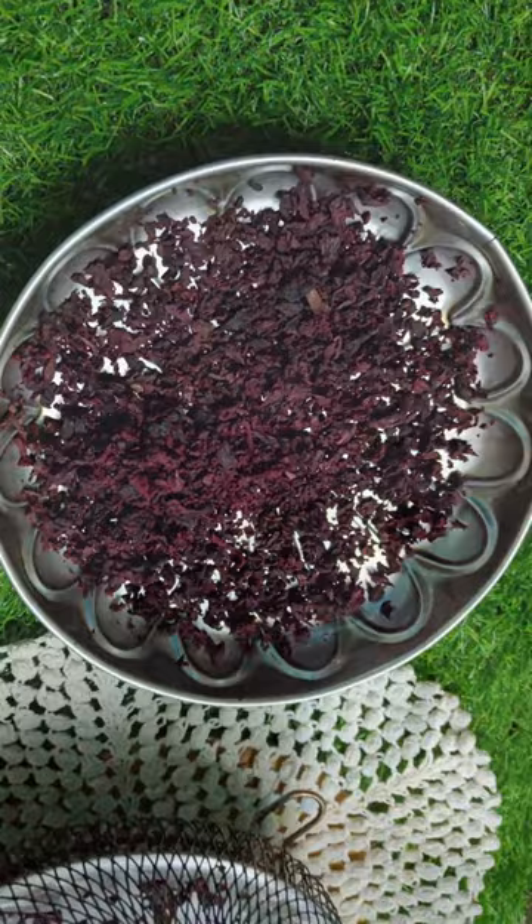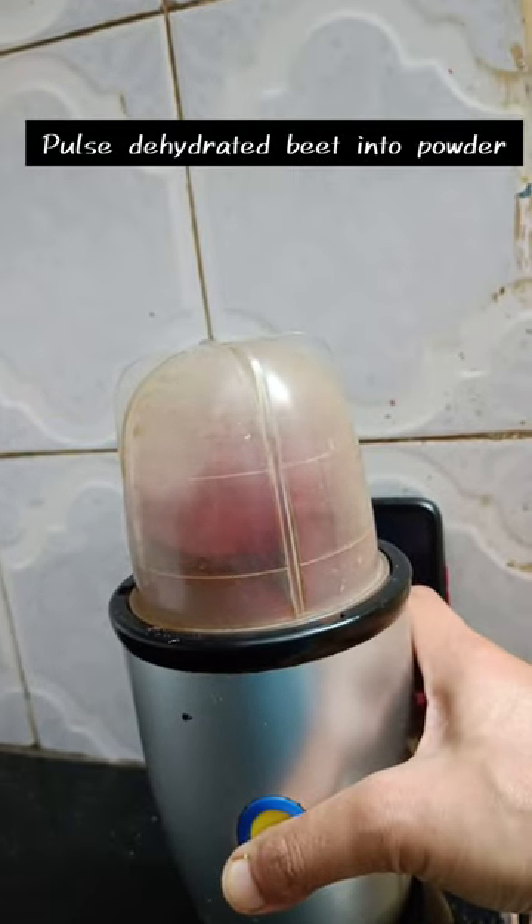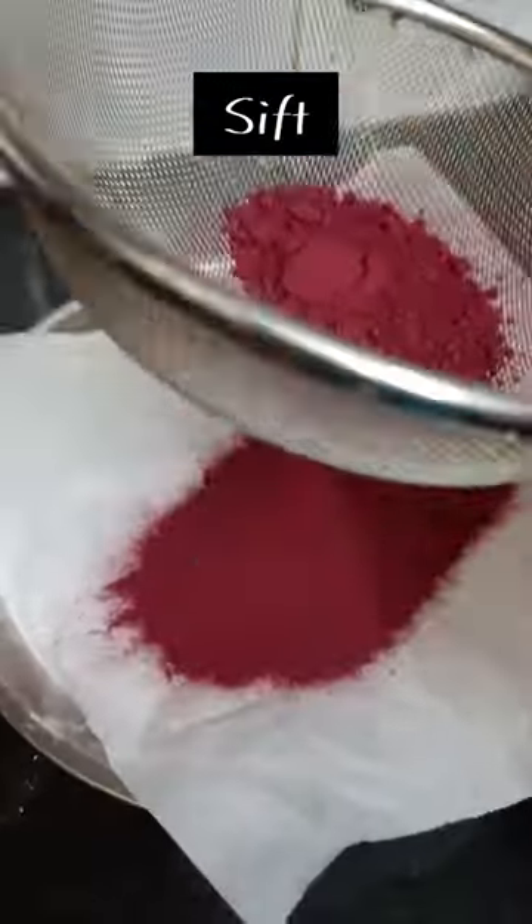Pulse the dehydrated beetroot into powder, sift it, and your homemade beetroot powder is ready to be stored in the fridge.